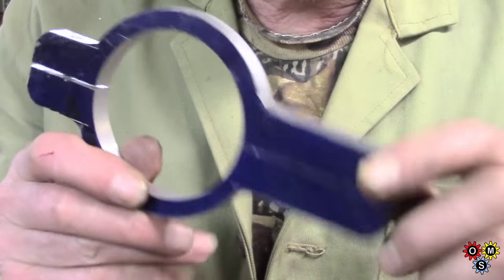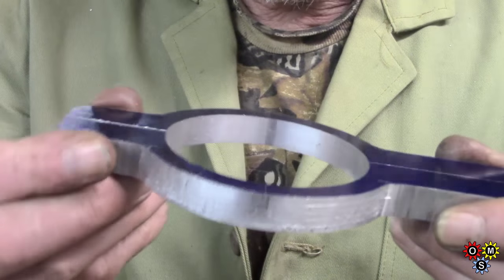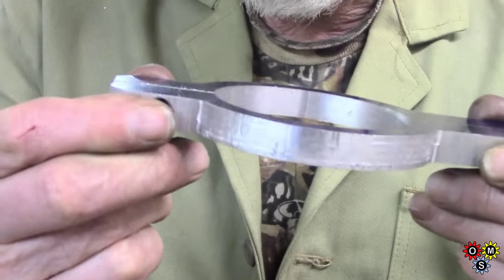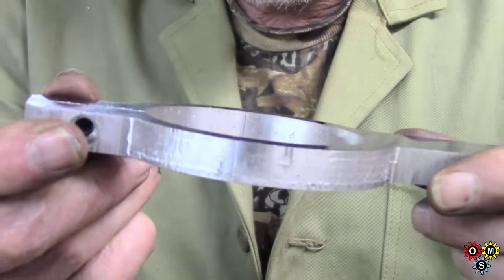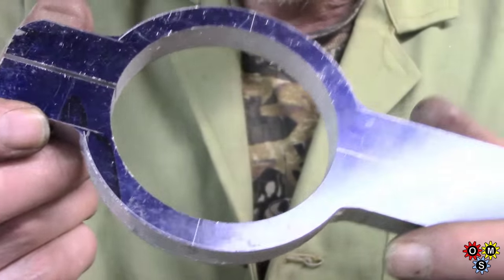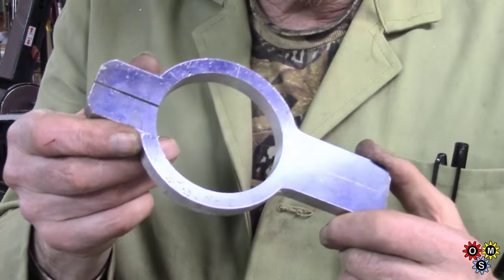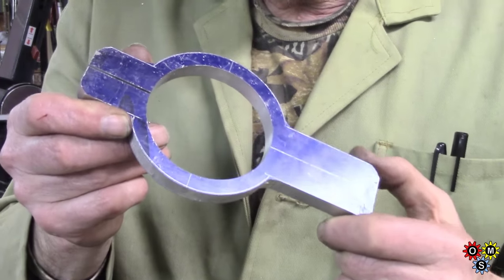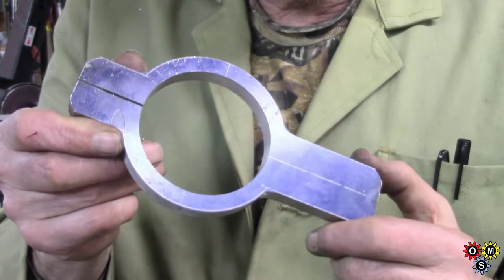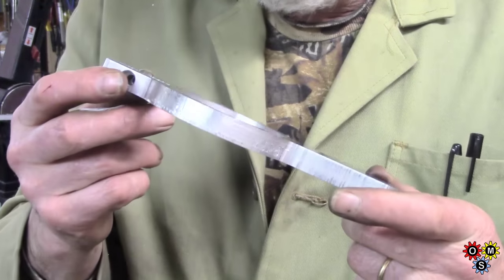I was quite pleased that it fitted on. You can see the spring - there's plenty of pinch there so we should be able to do her up pretty tight. So the next stage is the bracket to go on the side of the housing, and the rod and the locking block, shall we call it. So there's quite a bit yet to do - no doubt part two will be equally laborious.